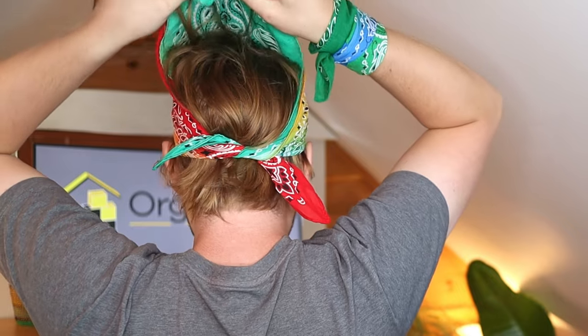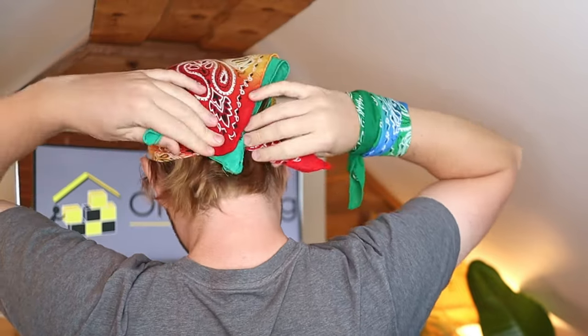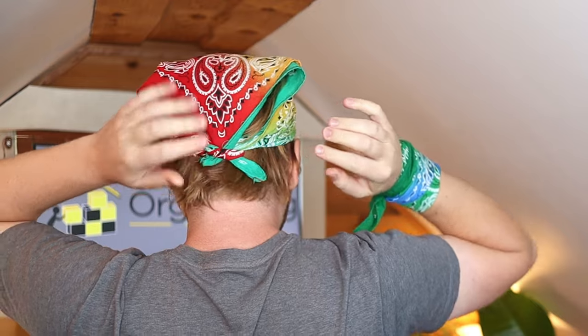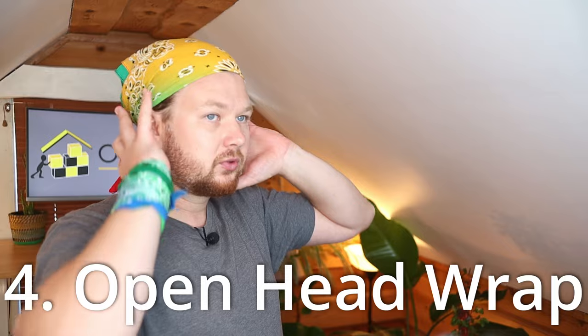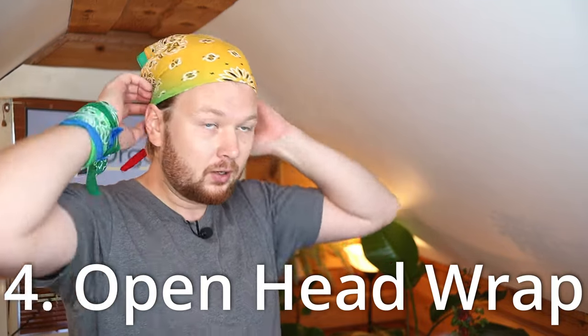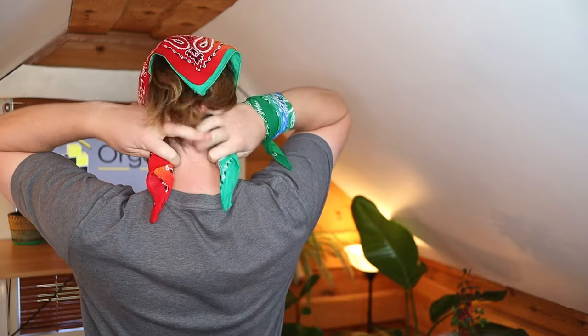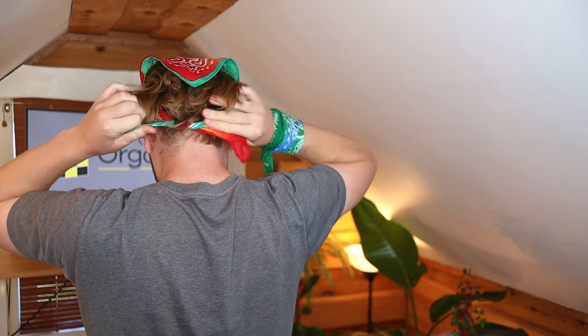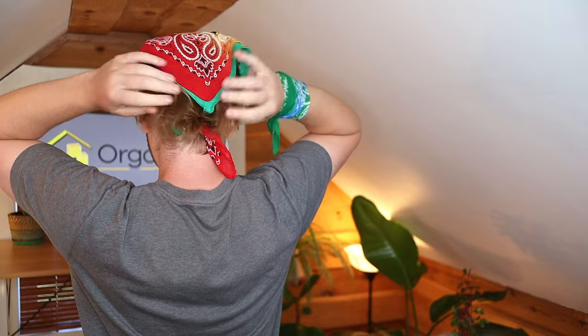Make one knot, then pull down the little flappy part underneath and make one more knot — that holds the floppy part in place so it doesn't flip out throughout the day. There's also an alternative cool way: if you want to keep your hair away from the front, at the tying step pull your hair up and tie the knot underneath your hair so your hair stays free in the back. If you have longer hair you can place it to the side. It's easier to do a ponytail first to keep everything in place.